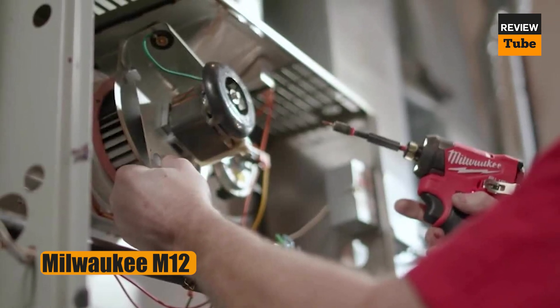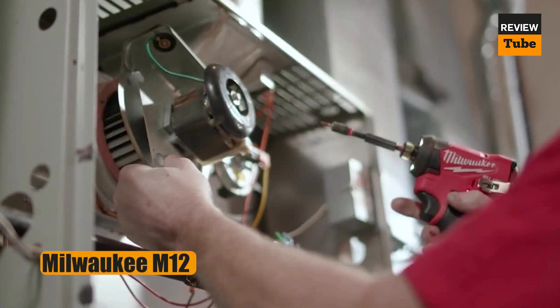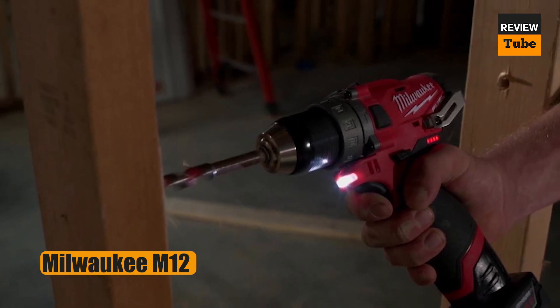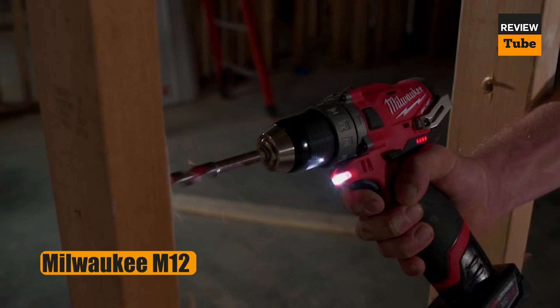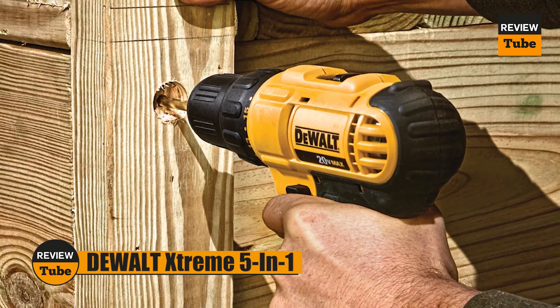The kit includes the drill, a charger, a carry bag, and two batteries. One big advantage over some competitors is that you get one 2.0 amp-hour and one 4.0 amp-hour battery pack, the latter providing double the runtime of the smaller one. This is a professional-level tool that's built well and performs well. It might be overkill for a typical household, but has plenty of muscle for any big jobs that might arise.